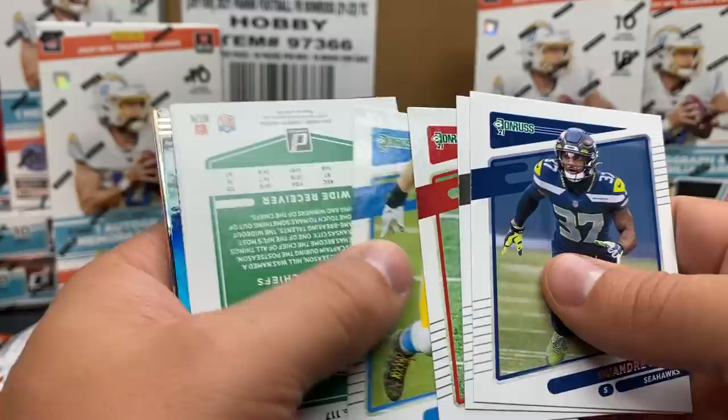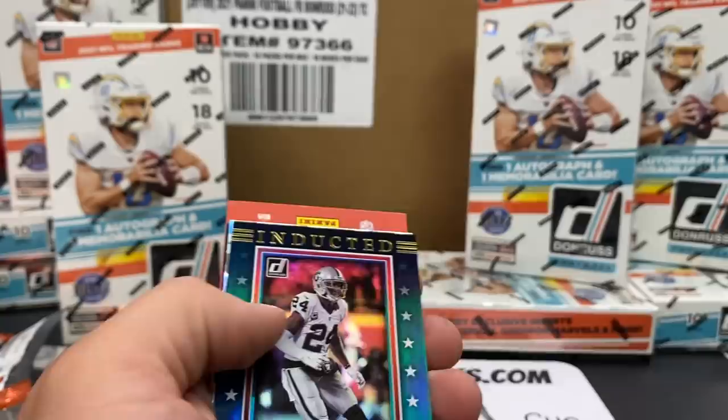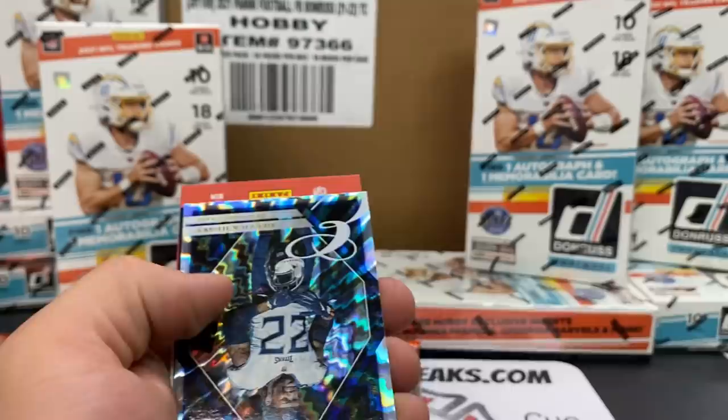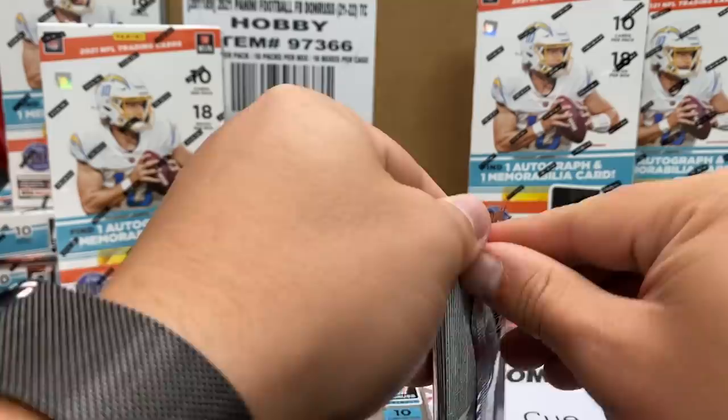Thanks for sticking around this long. I feel like we're getting a really good idea of what this product is all about. Dwayne Eskridge rated rookie. Charles Woodson - Raiders inducted, out of a hundred. That's a fun card. Derrick Henry on the Power Formulas. A little retro series - Philip Rivers.